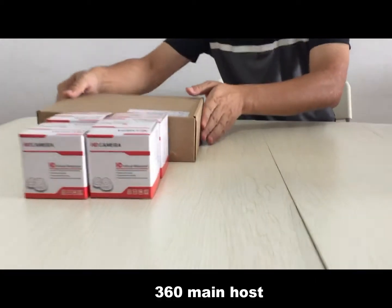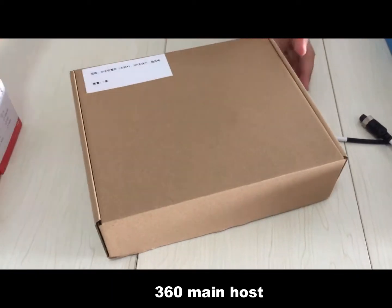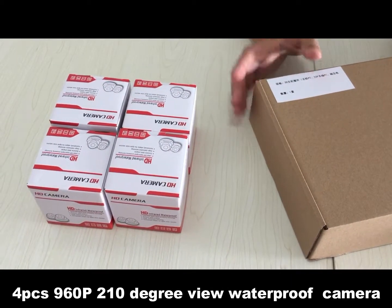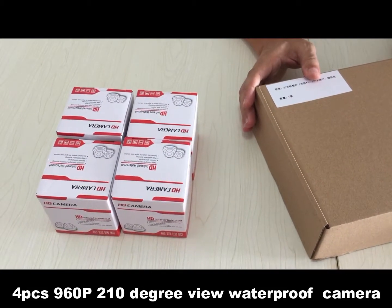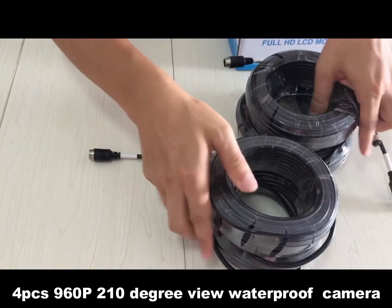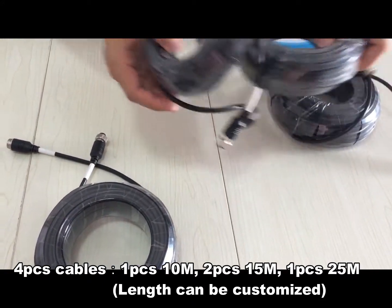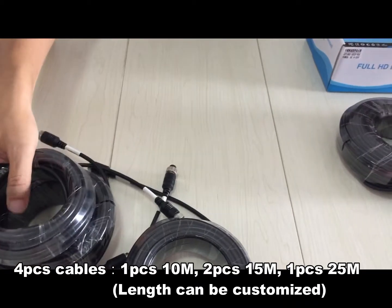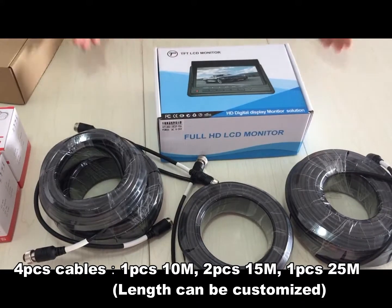You can see this is the component of the system. It's composed of a 360 main host, four wide-angle cameras — each camera has an angle of 310 degrees — four cables: one 10-meter, two 15-meter, and one 25-meter cable, and a 7-inch monitor.